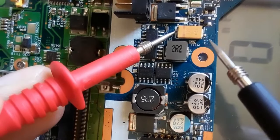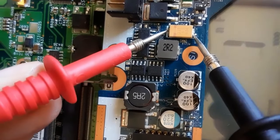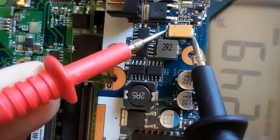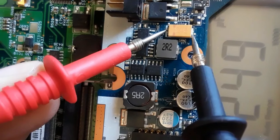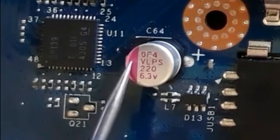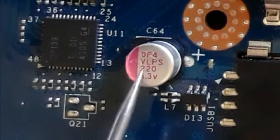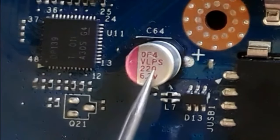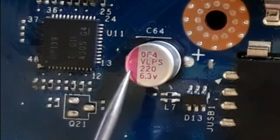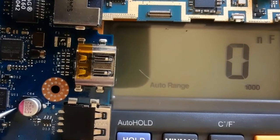As you can see in the multimeter, we have about 227 — we're reading 249 — it's okay, the capacitor is good. If you get a continuity or hear a buzzer, that means the capacitor is bad. Let's check this capacitor also — it has a capacitance of 220 and 6.3 volts.